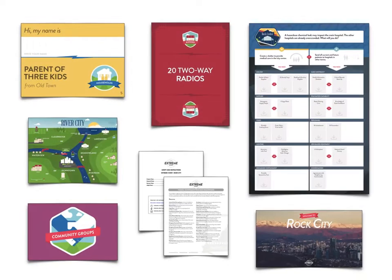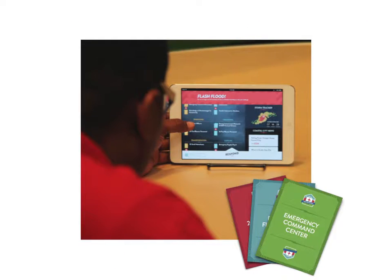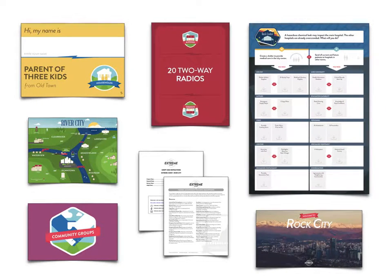You can print everything in the toolkit or rely more on technology and print the absolute minimum, whatever fits with your style and budget. I'm going to show you all the materials now, but keep in mind that you don't necessarily have to print them all.